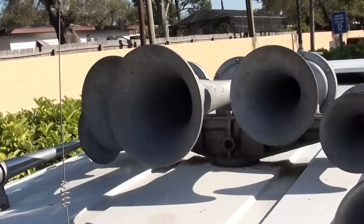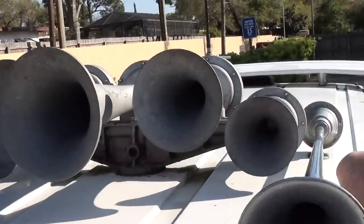This is the Nathan air chime K5 LA train horn. Hello ladies and gentlemen, the name is DJ Luna and I'm going to be the DJ for this demonstration.